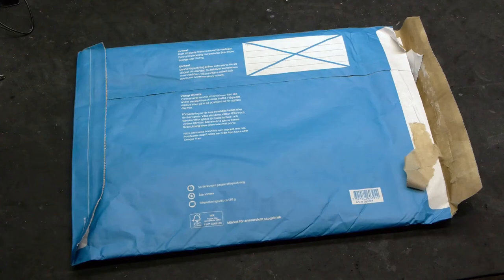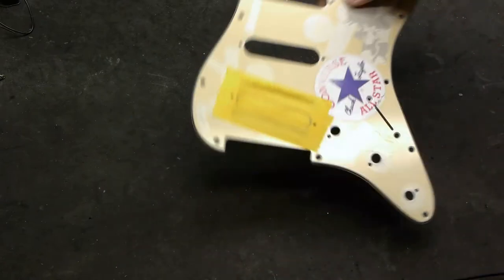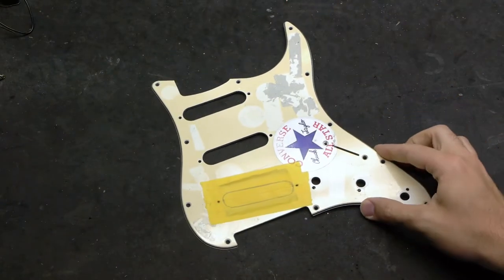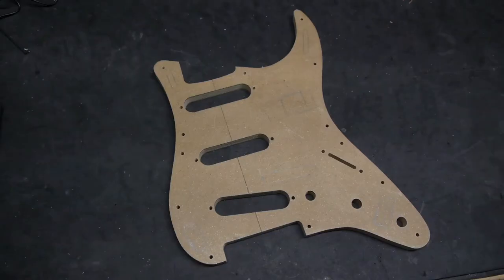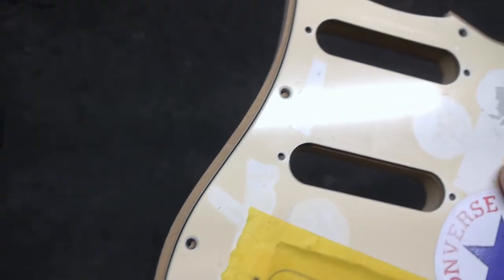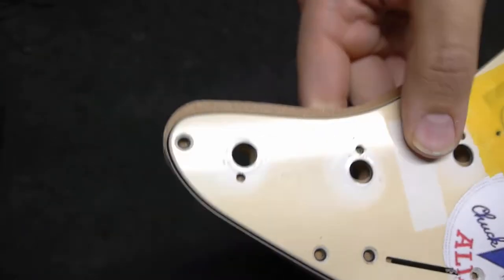A guitarist from Sweden messaged me on my Instagram account the other day. He saw my black and white tutorial for cutting a pickguard and wanted to know if I could make a copy of an old pickguard for him. It's from a non-Fender Strat-style guitar from his childhood. Putting it up to a standard Fender pickguard template, it's easy to see that it has totally different dimensions, so any commercially available pickguard won't fit properly.